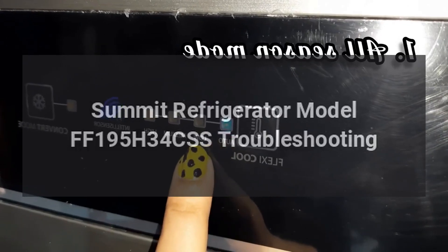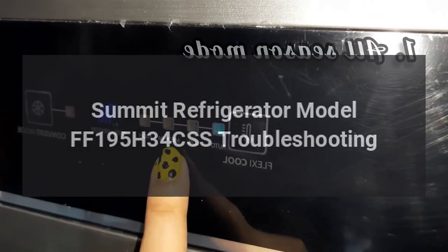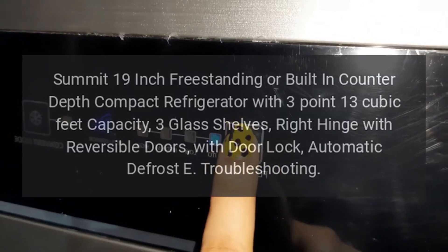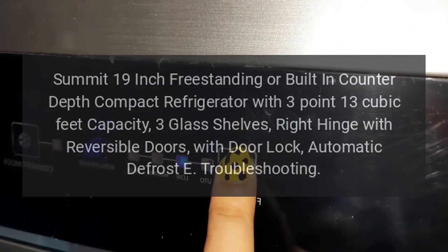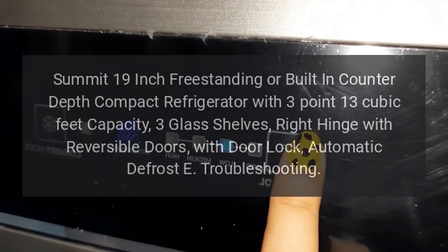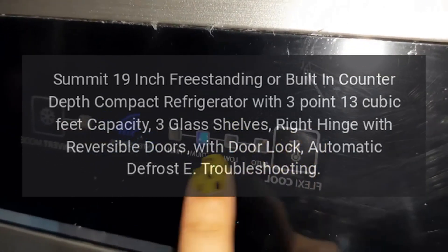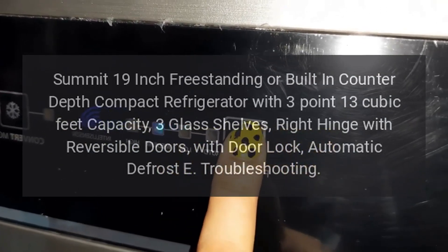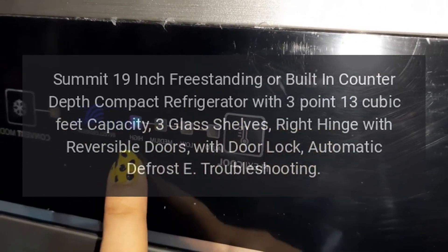Summit Refrigerator Model FF195H34CSS Troubleshooting. Summit 19-inch Freestanding or Built-in Counter-Depth Compact Refrigerator with 3.13 cubic feet capacity, 3 glass shelves, right hinge with reversible doors, with door lock, automatic defrost e-troubleshooting.